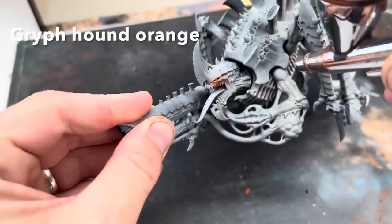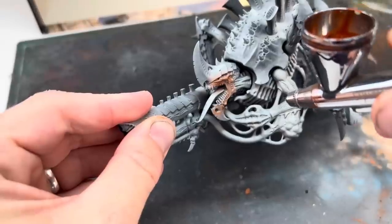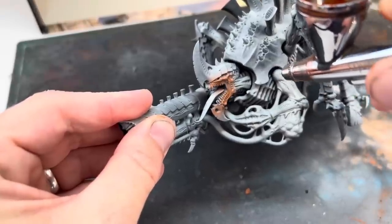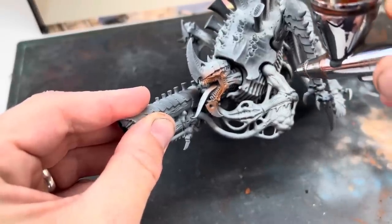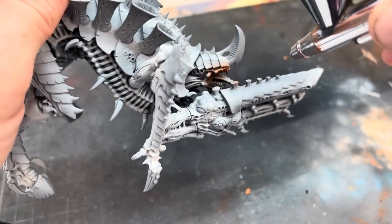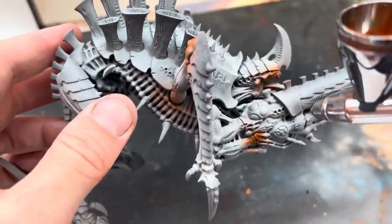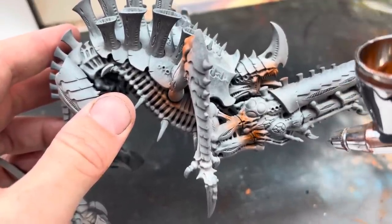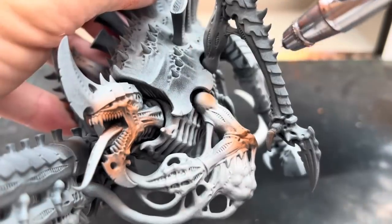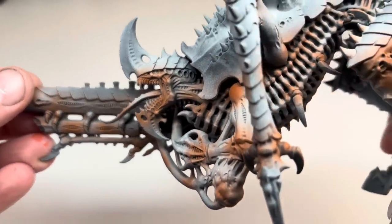For the next step you'll need some Grifthound Orange contrast paint. Start applying this to the areas of flesh, mainly around the face, any joints and anywhere you feel like really — just try to keep it looking natural. Try to get stripes and areas of orange and the original bone colour all over the model. I'm using an airbrush for this but it could easily be done with a normal brush; this is just a little quicker and makes the colour transitions easier to do.